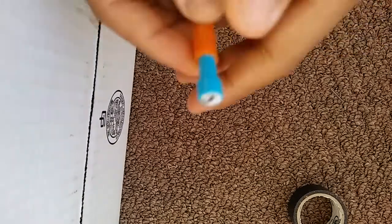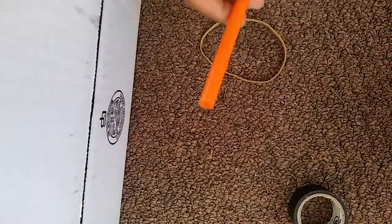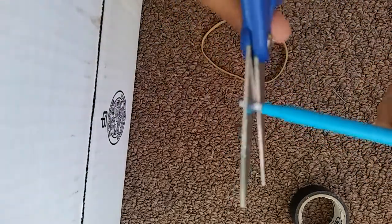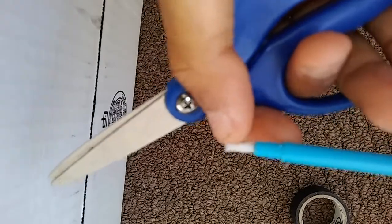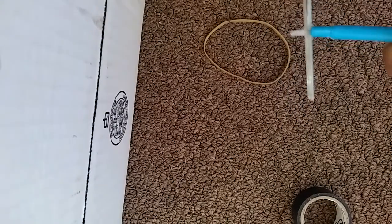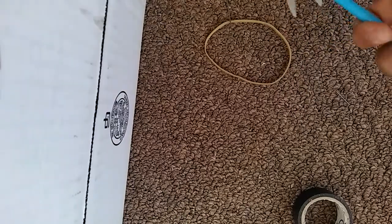So now just take the plunger out, then dump everything out — you won't be needing any of that anymore. Grab your plunger, and this part will be either white or black, and we'll just cut that part off like that.